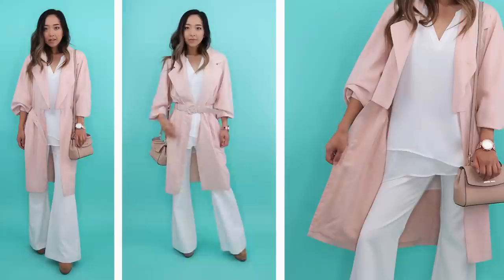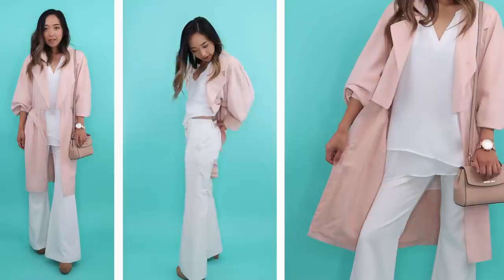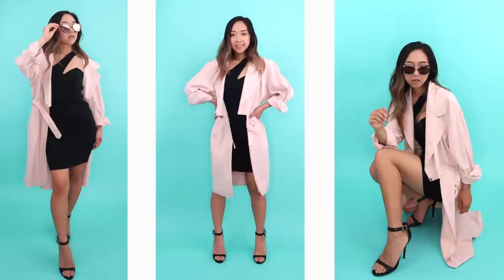These white pants I literally just bought that morning from Savers for four dollars, and they actually don't fit me around the hips so I just pinned them for the photo shoot until I do a quick fix on them. Here's another way I style the trench coat — I love it because I can dress it up or down, and it's super lightweight so I can wear it during the warmer season or layer it during winter.